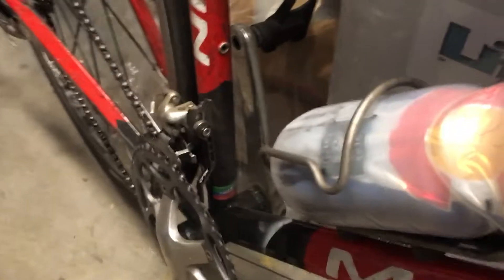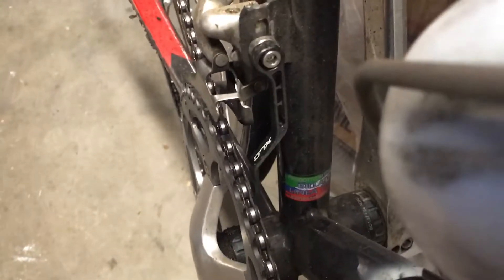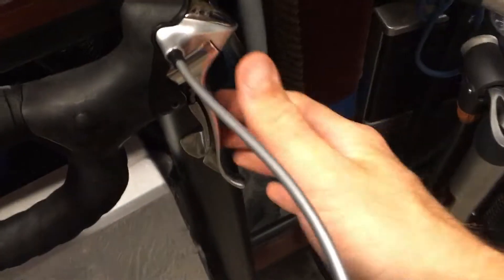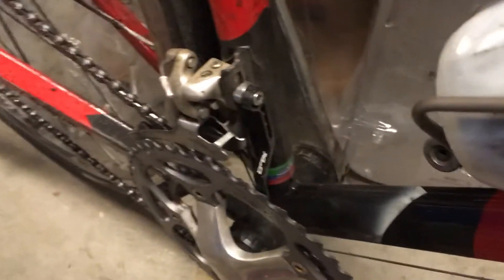This left shifter does essentially the same thing except it only has two positions, because you only have two chainrings — the big chain ring and the little chain ring. Being in the little chain ring up front is what you use when you're going up hills and going pretty slow — little chain in front, big cog in back. I live on a hill so that's the reason it's in this gear right now. As you're pedaling along, it moves the chain into a different chain ring when you hit the tab on the shifter.